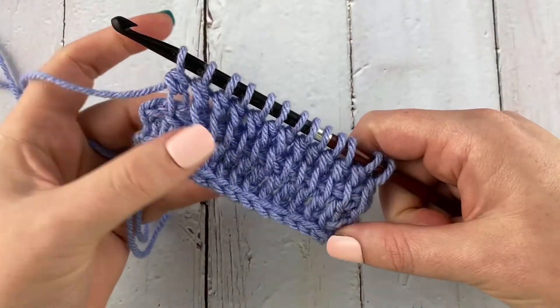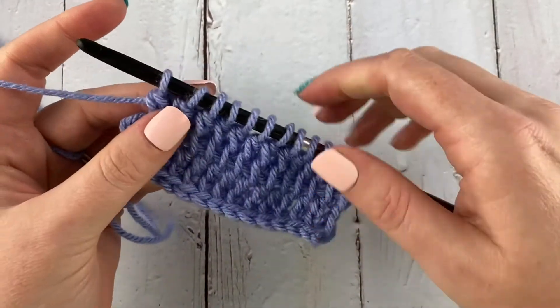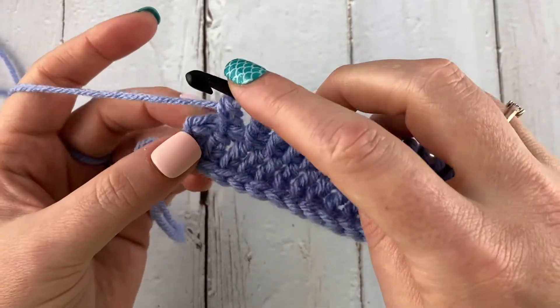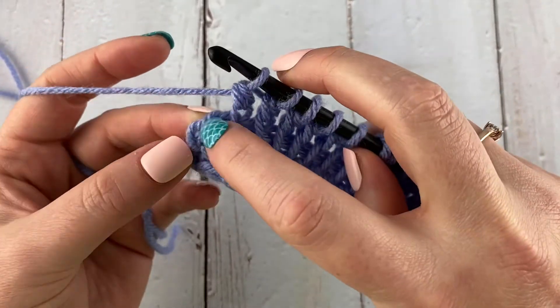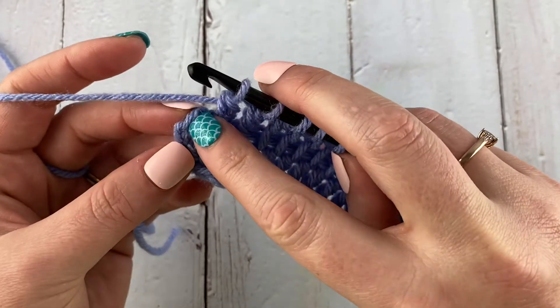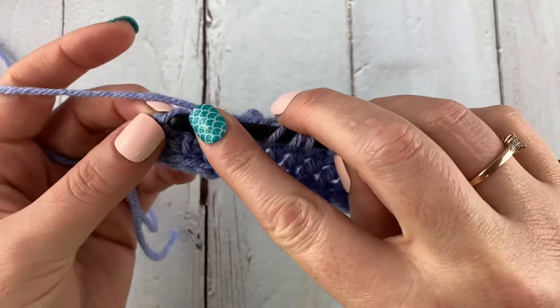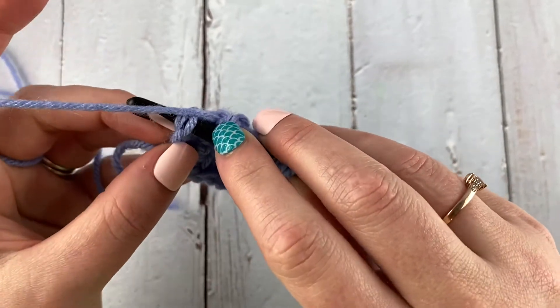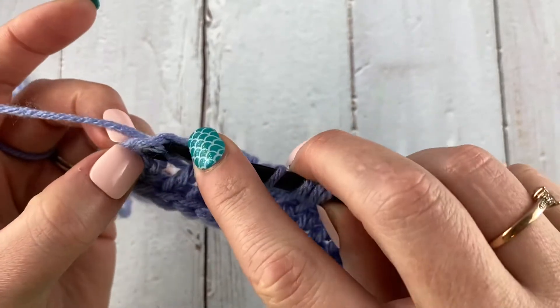Now I have all of my started double crochets and I need to work my extended edge stitch again. If you recall, we had to chain up two, so I'm not going to go in down here — I need to go in up here at the top of my chain two and grab two loops, then pull through.